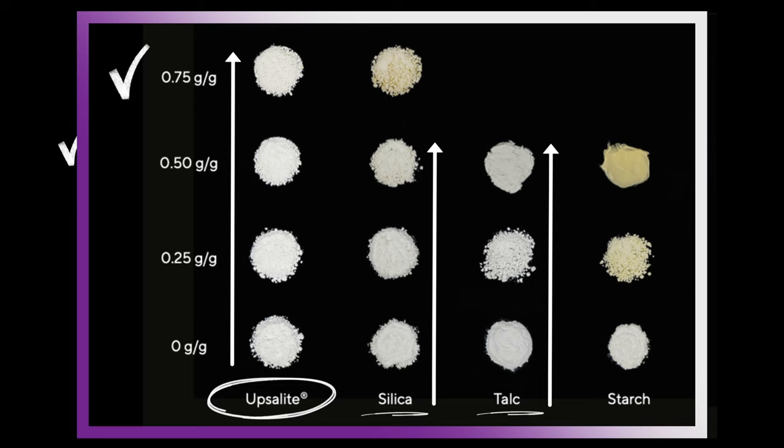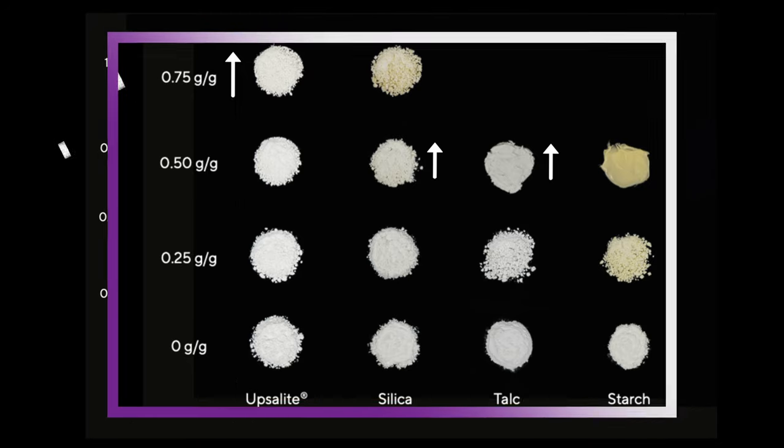So it's pretty cool that it's now in a colored product. We got it into a base product last year, we have it with some other companies in setting powders — I think Linda Halberg has one with Upsalite in it, and All Natural sold at Ulta also has Upsalite in their setting powder — but I want to say this is the first colored product on the market to have it.